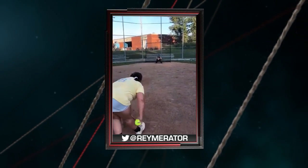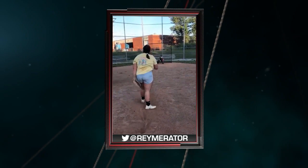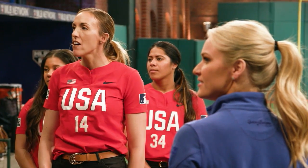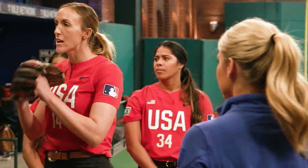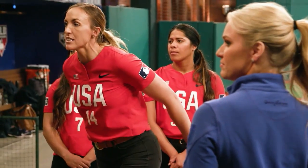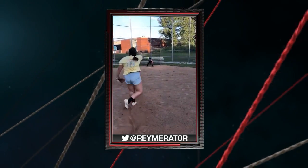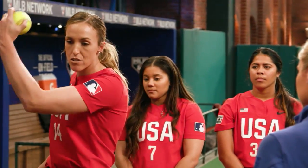Our next video was submitted from Raymerator on Twitter — a nice view from inside the circle here. It looks like you're throwing it with some pretty good speed there. I love your load and just how you're able to get into your legs and load your back leg. If anything, I would just try to speed up your arm so you're not behind your hip as you're releasing.